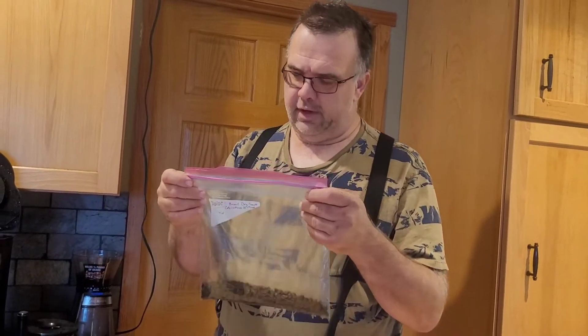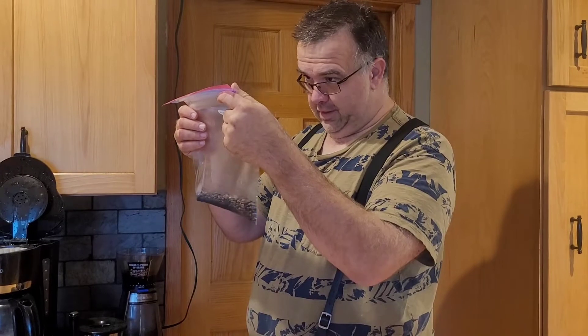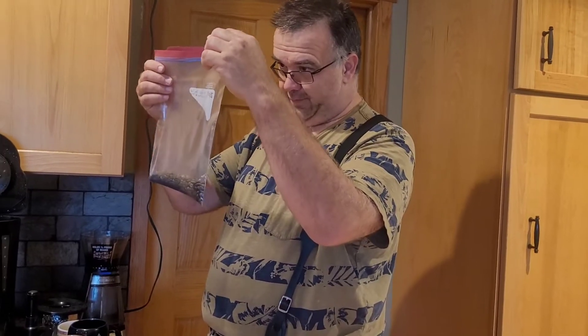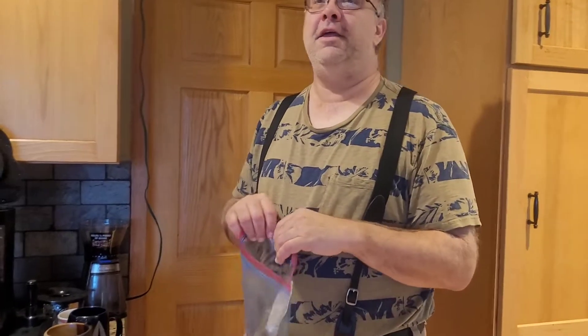So here's the final step — well, the final step will be drinking, but the next step — in our first ever attempt at roasting coffee. These are Brazil dry process. Because I can't speak the rest of it. Actually, we've already talked about this in a previous video. They already know — earlier in the video, you already know I can't pronounce this word, so I'm just going to move on.